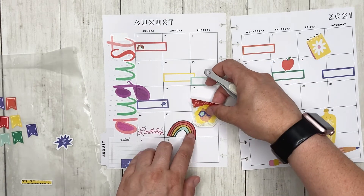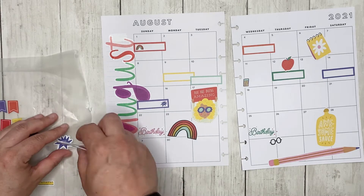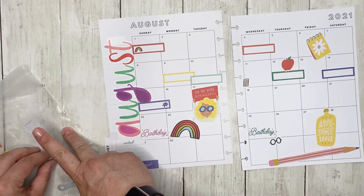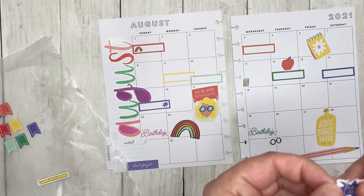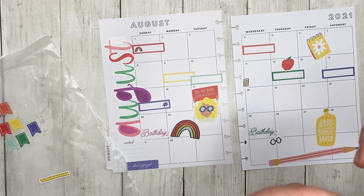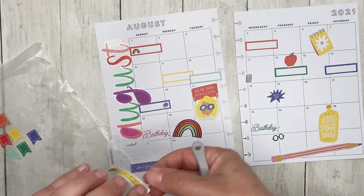I wanted to use this sticker that says 'you are doing amazing.' I think I like that. And then there is this 'great job' sticker that I just tore, so I have to fix that. I think that will have to do, and then I have this really cute little ruler.